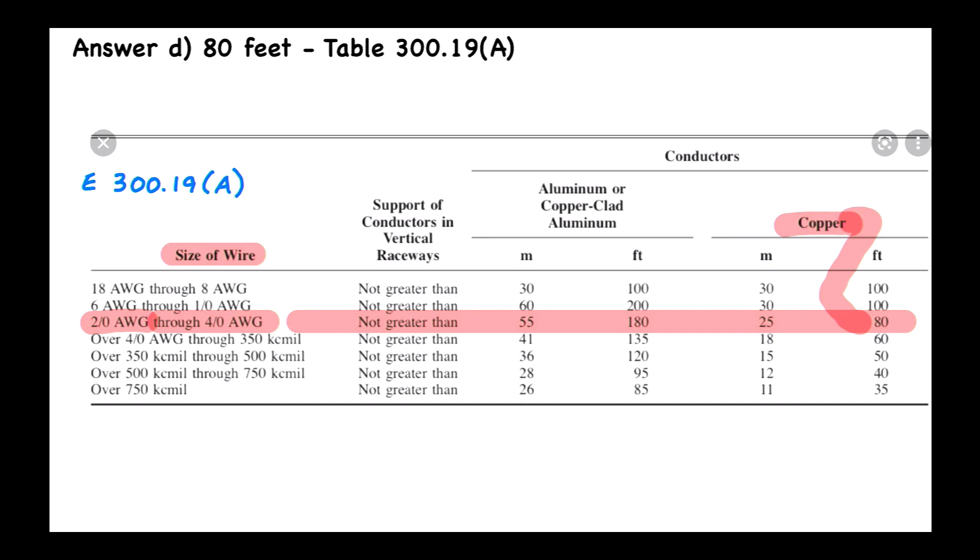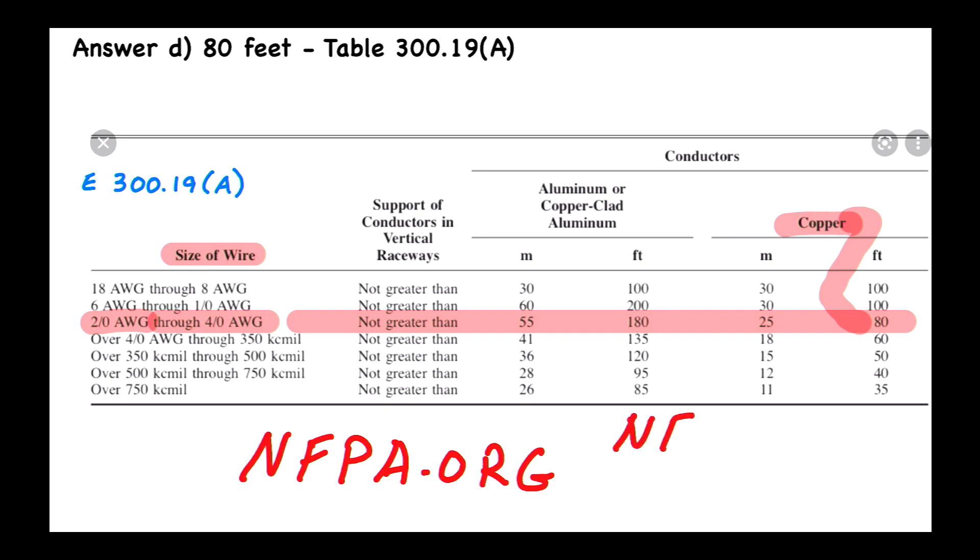While we're looking at this table, I want to mention something called NFPA Link, where you can have the code book on your phone. Go to the nfpa.org website — that's for the National Fire Protection Association — and check out NFPA Link. It's about $10 a month and you get the code book on your phone with search capability. It's an absolute must if you're a professional electrician or electrical inspector.